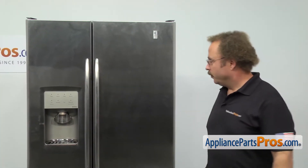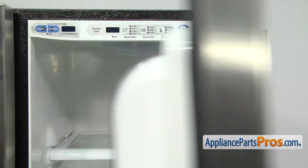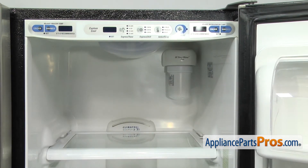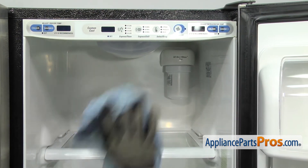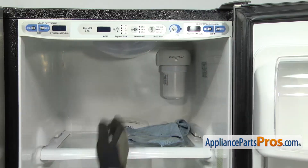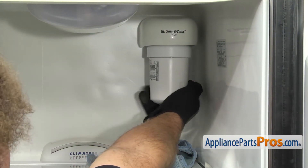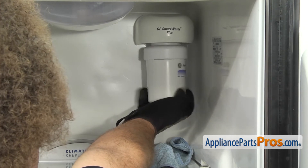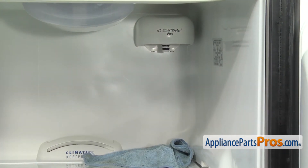Now that we're around in front, we can open up the refrigerator door. Now that we have the door open, we can take the filter out. We're going to throw a towel down to catch any water that may spill. You just have to screw the filter clockwise to unlock it and let it drop down. Once you have it free, you can pull it out and set it aside.